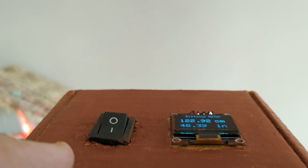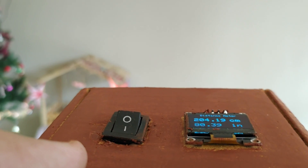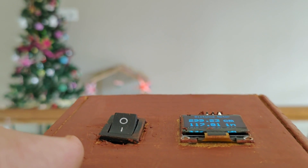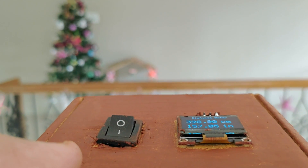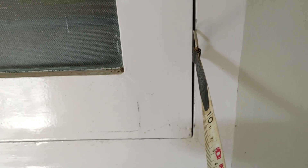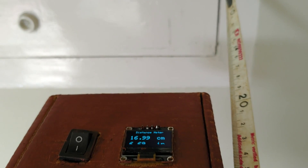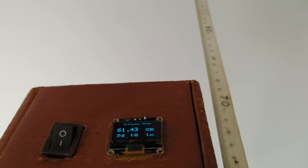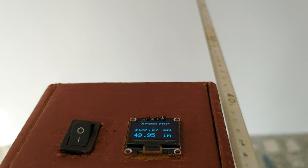Now I will test the maximum measurement range of this distance meter. I walked away from the wall to see what the maximum distance that can be measured is. I was absolutely astonished to find that it is reading even up to 4 meters distance. I wanted to check the accuracy of long distance measurements, so I attached a measuring tape to the wall and moved away from the wall along with the measuring tape. Thus a comparison of the measured distance was obtained. The distance meter is able to measure long distances with an accuracy of around 10 cm.